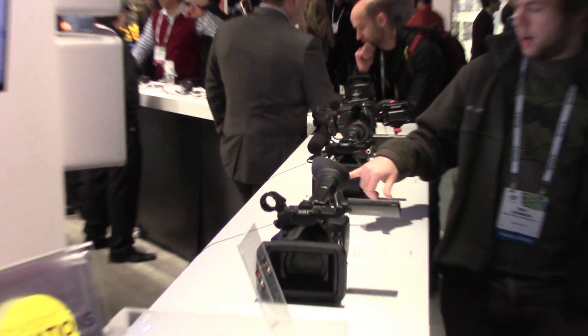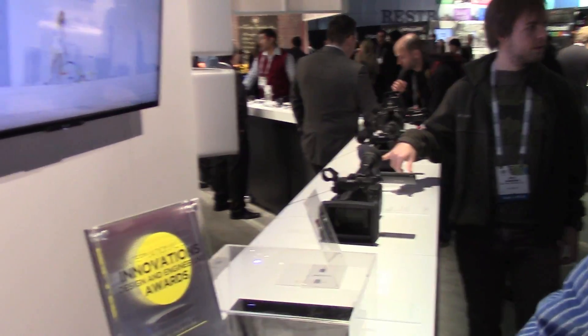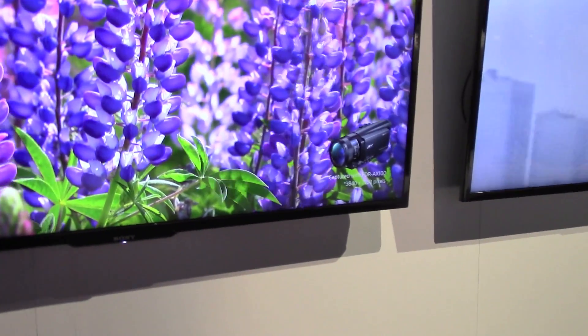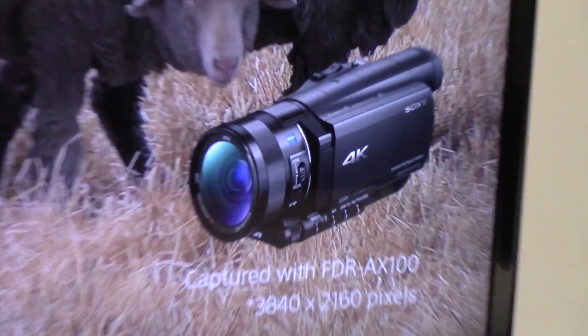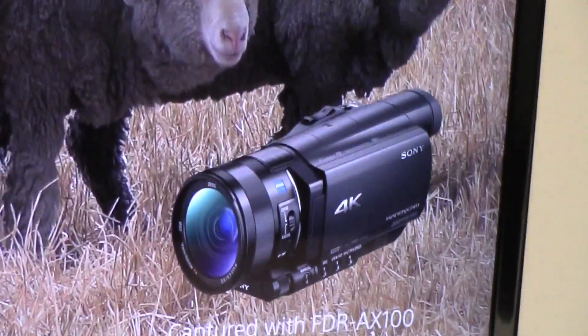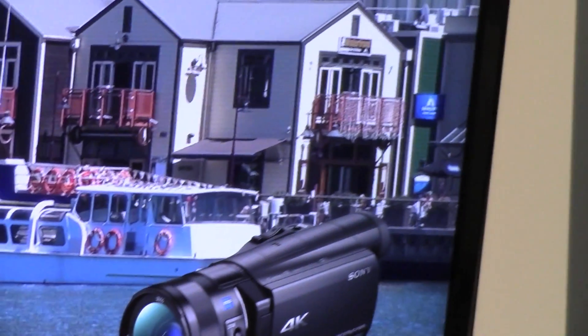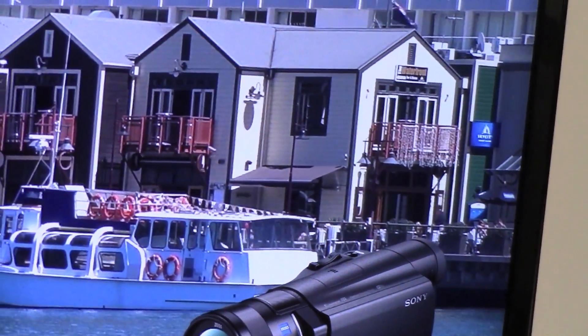There are features for the prosumer market as well. There's no reason that the prosumer market wouldn't overlap here, unless they needed the higher frame rate or higher record speed, or if they chose more manual control. I'm just surprised that you've got a neutral density switch on the consumer camera. That's what we're doing — it's better.